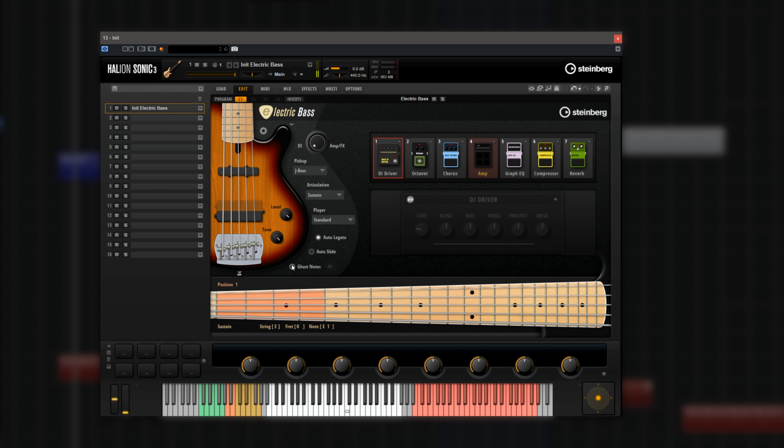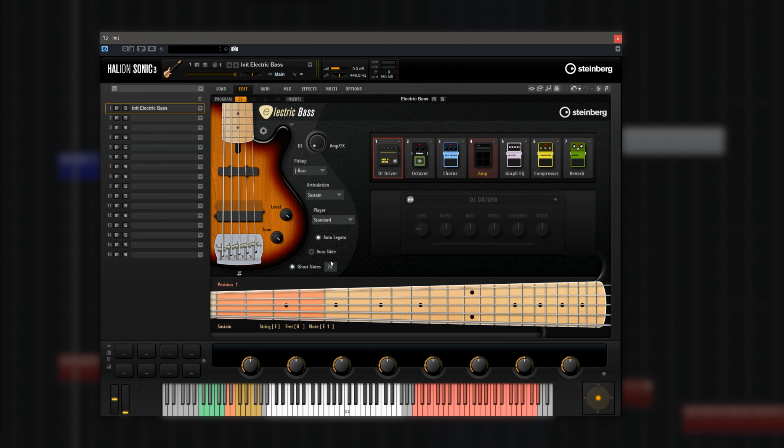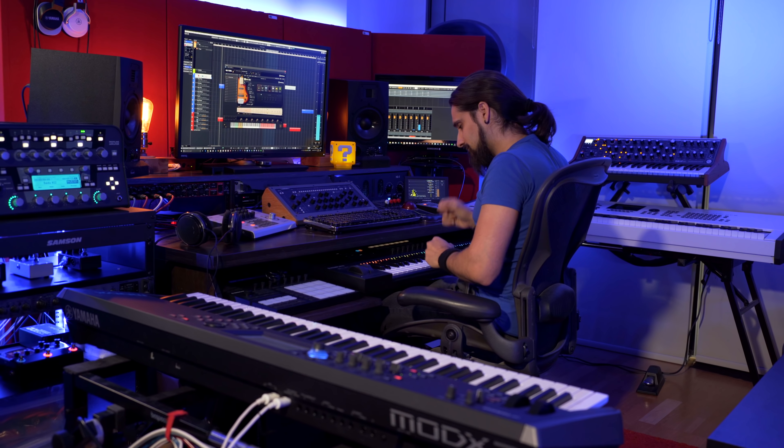The next really important control is the ghost notes. Ghost notes can give you a lot of realism when you're playing electric bass parts on a keyboard. If I disable it, I don't get any ghost notes. If I enable it, when I play really low velocity, I get these nice ghost notes. I can set the velocity where the ghost notes will occur — let's go to 80 — and now we'll get ghost notes when I play any velocity below 80. Ghost notes are incredibly important when you're trying to create realistic bass parts, because bass players use ghost notes as a form of expression.